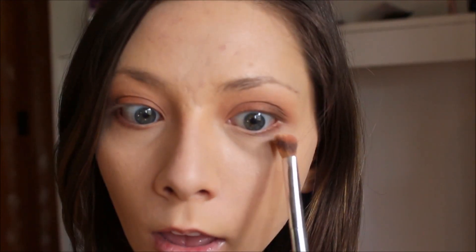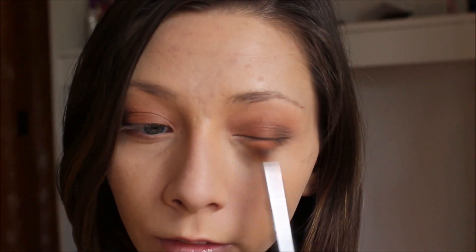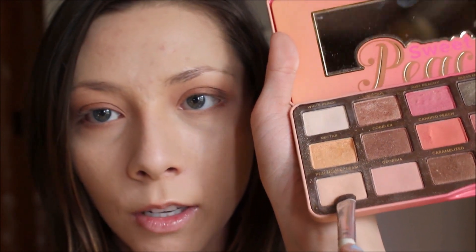I'm going to take this angled brush again and dip it into Peaches and Cream, that light color, and just kind of blend all of that together with that shade. For my brow bone, I'm going to use this kind of thick flat brush and dip it into the shade White Peach and mix it with the shade Peaches and Cream.